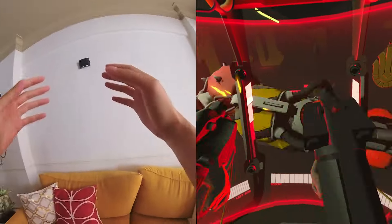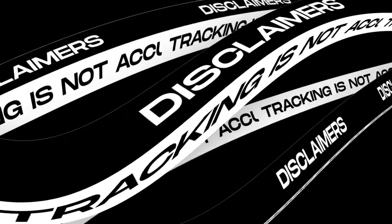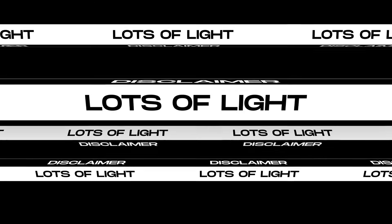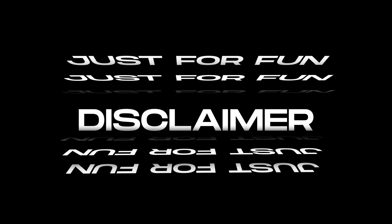A few disclaimers. Hand tracking is not perfect — it's not going to be 100% accurate. You're going to have some bugs here and there. It's still in beta, so keep that in mind. You also need lots of light so that the hand can track properly. It's not going to replace the controllers anytime soon. This is just something you want to try for fun — I wouldn't recommend using this for your competitive gameplay.